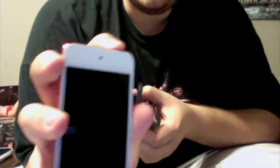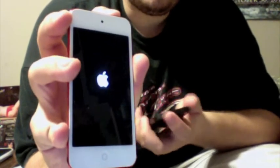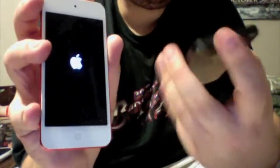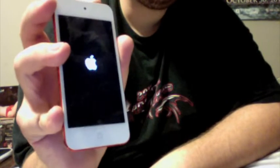I'll do a virgin boot for you guys — the very first boot. I've done an unboxing on this too, by the way, if you wanted to see that — it's on my channel, Ultimate107 of course. And I've done a review, and I've unboxed the OtterBox.